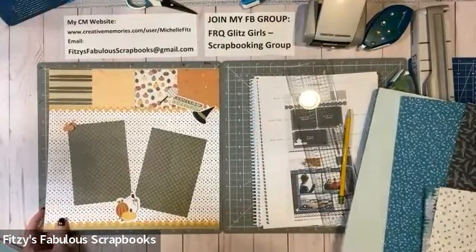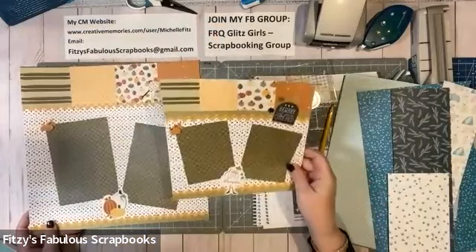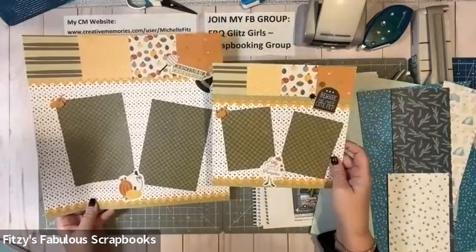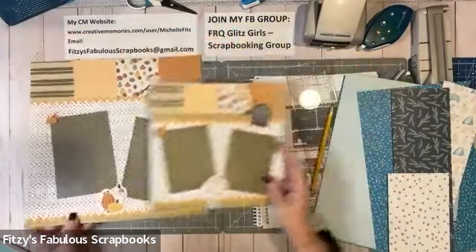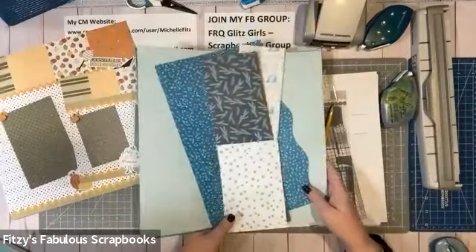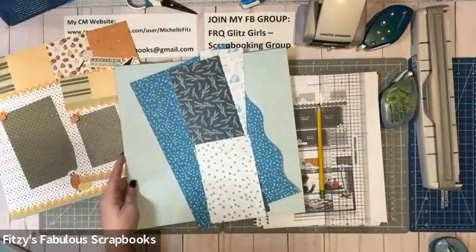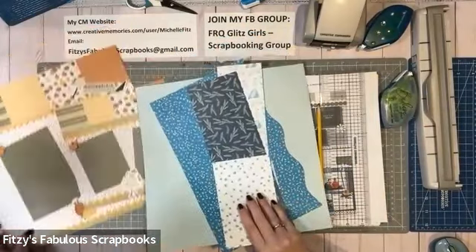Then I decided, how do I make an 8x8 page out of this? So underneath, here's my 8x8 version. They look pretty much identical except for the embellishments — I did have to use different ones because I ran out — but it still gives that same look and feel that you got from the 12x12. Now I'm going to create it with the Polar Lights collection. The sale on Polar Lights ends on October 30th, which is tomorrow, and the bundle is $39, regularly $50.